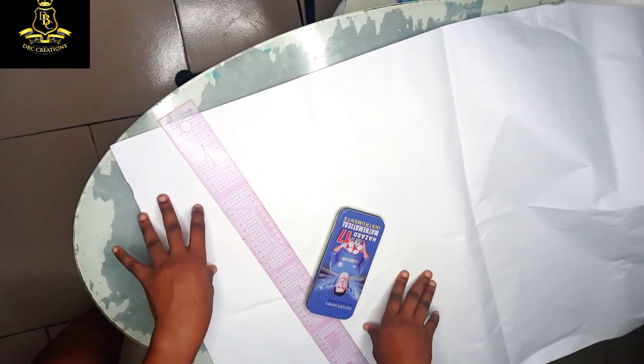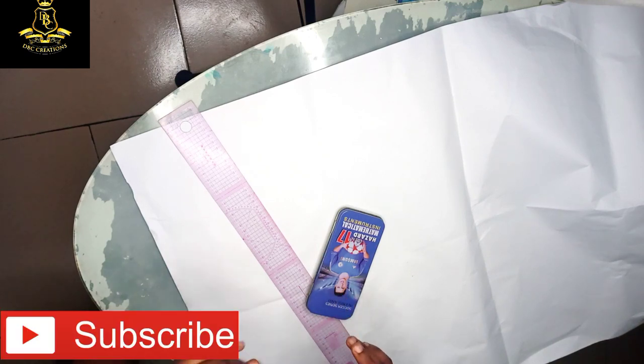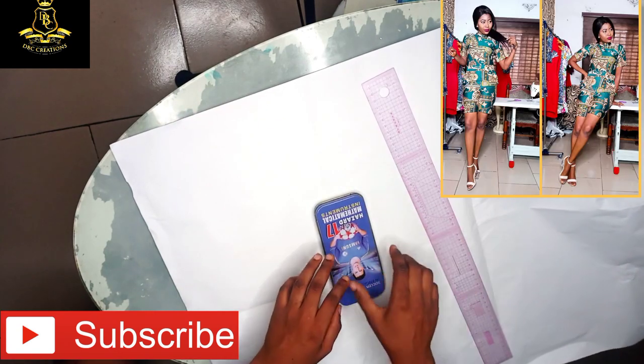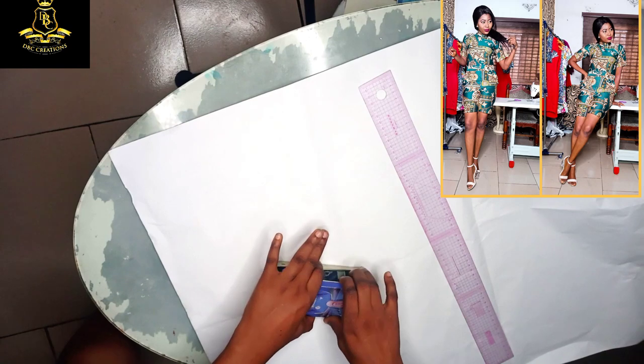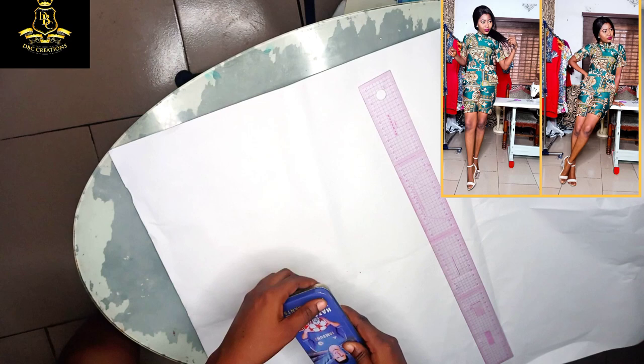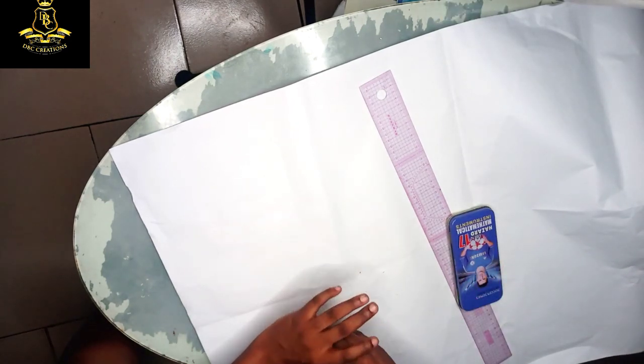Hello guys, welcome back to my channel. If you are new, please give me a thumbs up, drop your comments, and subscribe. I still remain Krista Ever, the CEO and creative director of DVC Creations. I just launched my new clothing collection which I named the Survival Collection — you can check it out; I'll drop the link in the description box below.